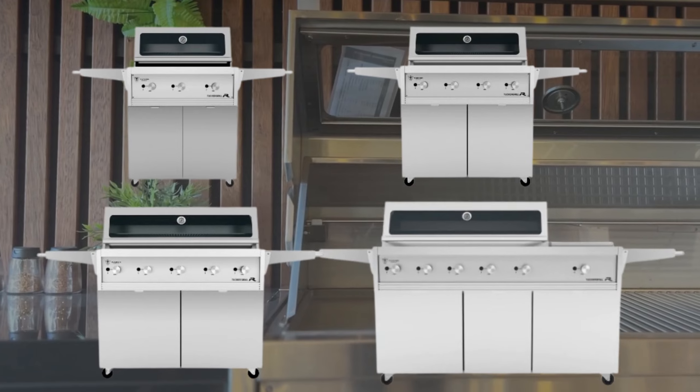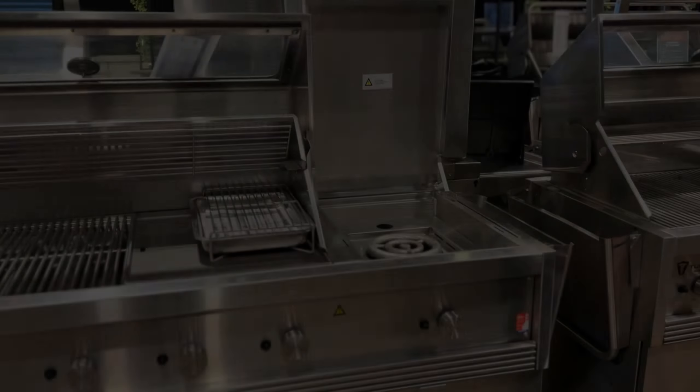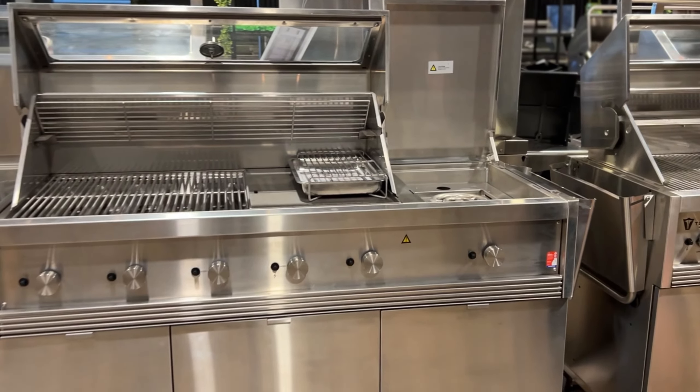Available in three, four, five, or six burner configurations. Can be built into your kitchen or on a trolley. All parts are easily replaceable at our three stores: Mona Vale, Taren Point, and Silverwater HQ.